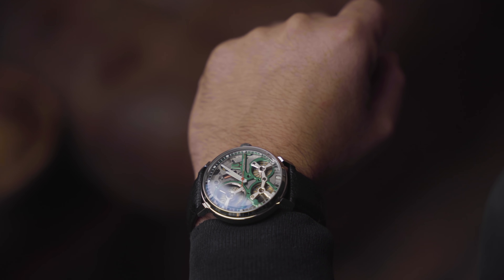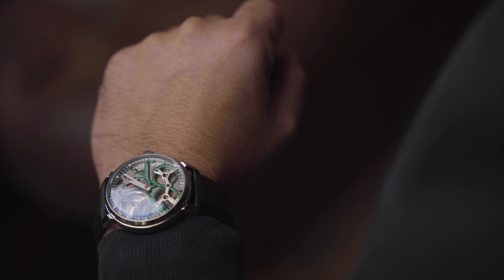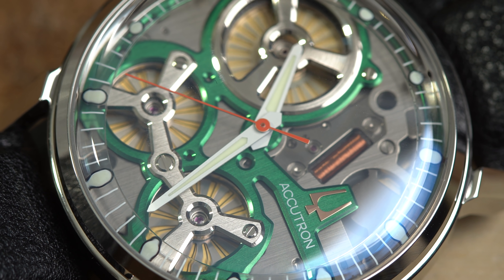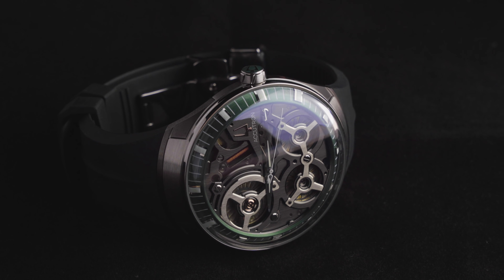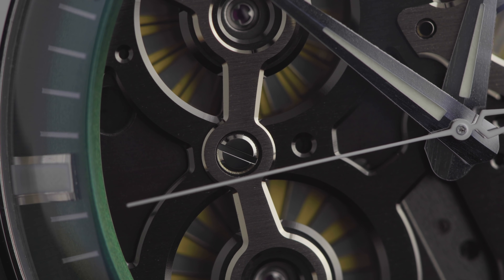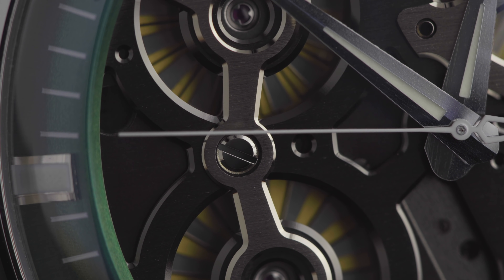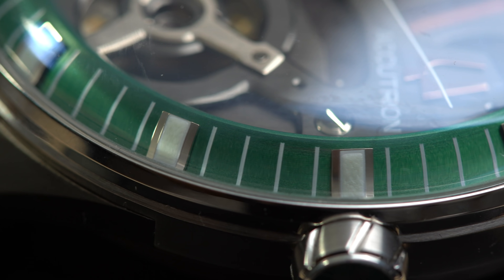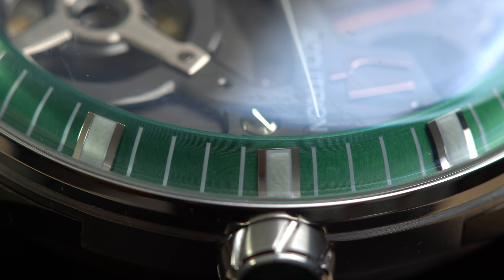The SpaceView 2020 has more traditional lugs and a leather strap, with a lighter-colored exposed steel mainframe. The DNA has hooded lugs with a rubber or silicone band that has a natural curve for your wrist. The SpaceView 2020 has a red seconds hand while the DNA has a white seconds hand. Both implement green from the original housing of the electronics on the 1960s Accutron — the SpaceView on the raised frame and the DNA around the bezel where the indices are.